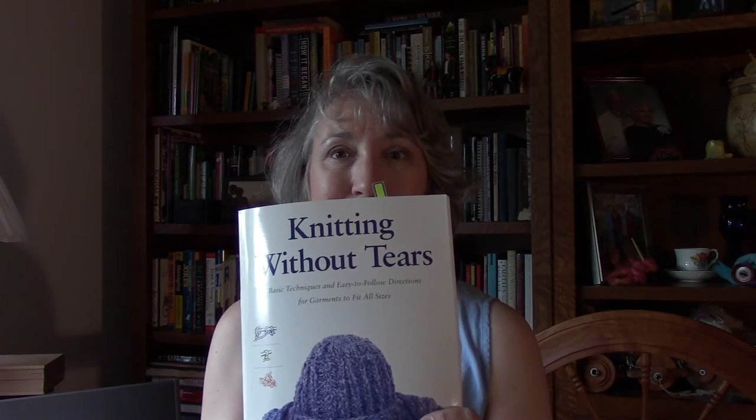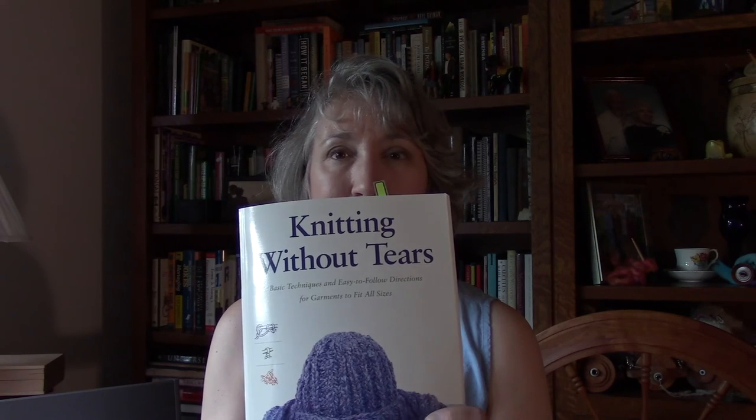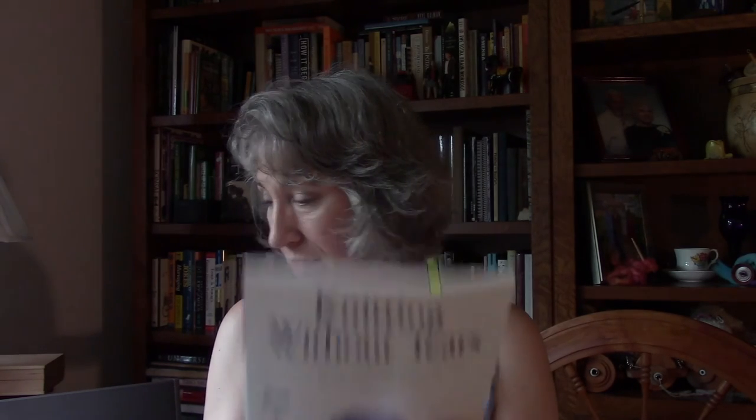I'll close today with a quote by Elizabeth Zimmerman that everybody has heard: 'Properly practiced knitting soothes the troubled spirit, and it doesn't hurt the untroubled spirit either.' Words to live by. I've got all of Elizabeth Zimmerman's books, and I'll close with one little story.